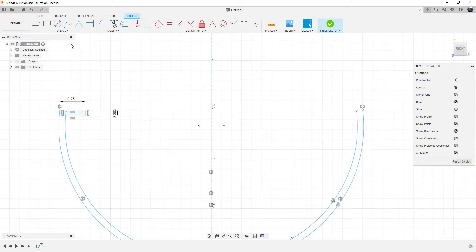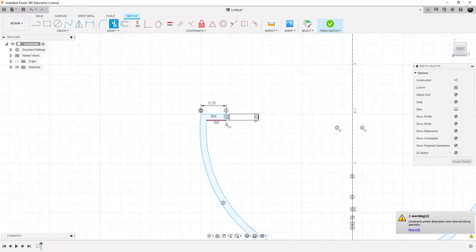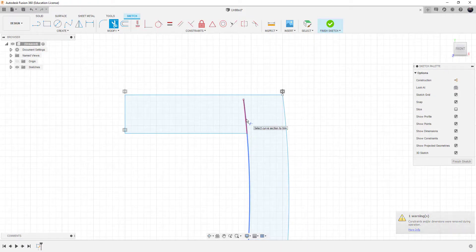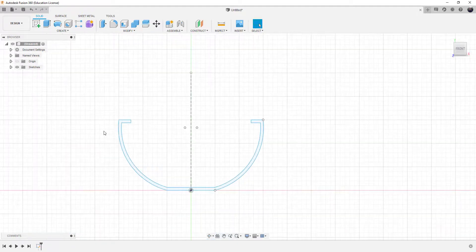We're going to mirror the top line, the outside line, and the bottom line. The mirror line is here and it should perfectly line up; we choose OK. Now we have to trim each side using the trim tool — trim this line, this line, and this line — which creates the shape we need. We zoom in on the other side and trim those lines as well. We'll finish the sketch and now we've got our first canoe sketch.